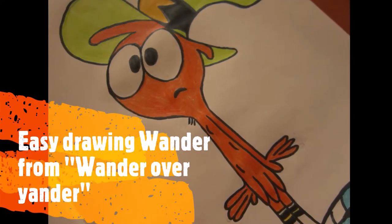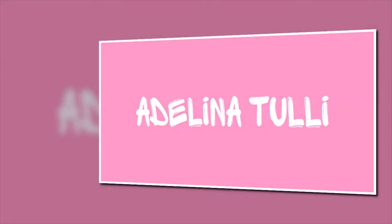How are you doing, guys? This is another drawing video on my channel. I'm gonna show you how I do Wander from Disney's Wander over Yonder.